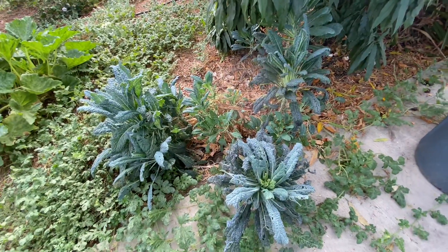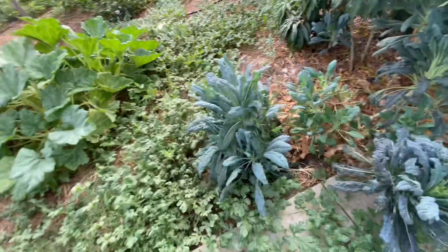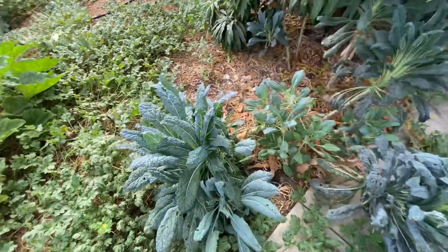Here's my kale, still going. Mostly it's become chicken food — I don't really eat much because the worms got at it, but it's looking better now so maybe we'll start eating some.